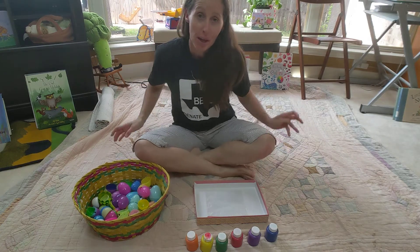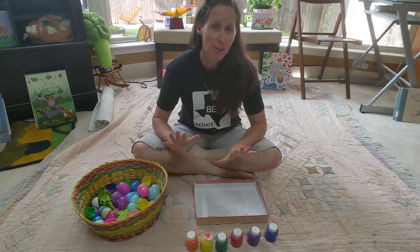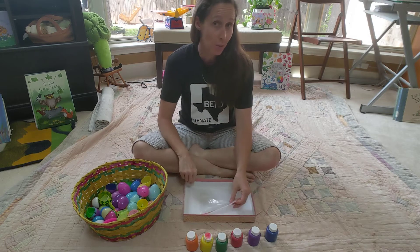Hello everybody! Miss Pam here to do some art with you today. Now this art experience is a bit more of a sensory experience — it's a no-mess art project, so maybe the parents would kind of like it.